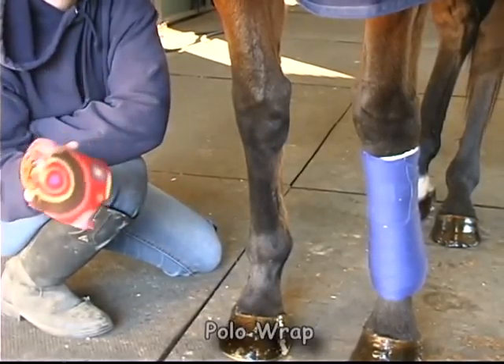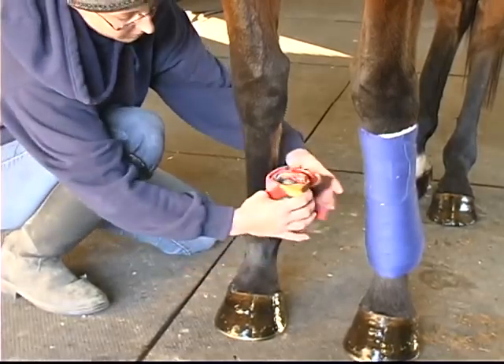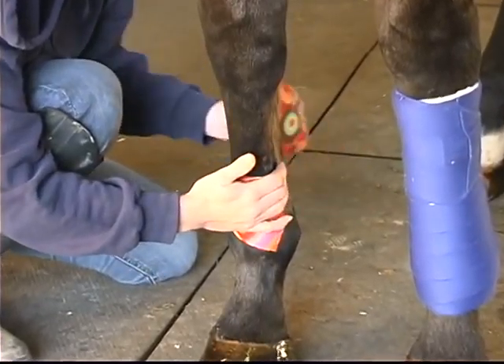This is how to polo wrap a horse with a short, small bandage. It's all about knowing the length of your polo. For a short one, I start at the bottom. I always start on the inside and then work my way out, on both legs.